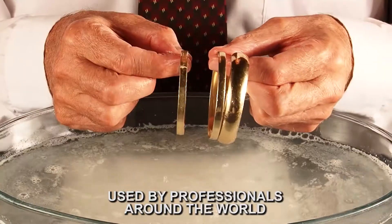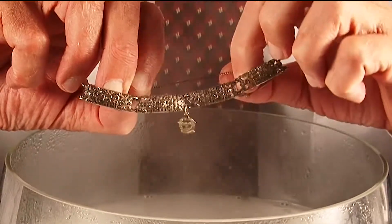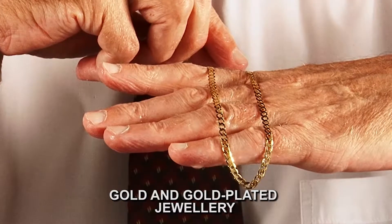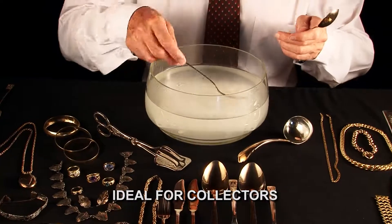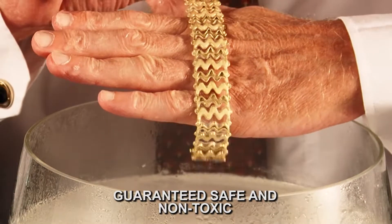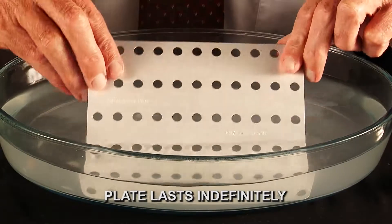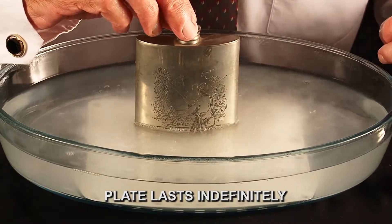Professionals rely on Quicksilver to remove tarnish and clean and shine fine silverware, delicate silver plate, gold and gold-plated jewelry, copper, and even good-quality brass and bronze — in one safe, easy step. The Quicksilver solution is non-toxic and completely safe on your hands, and the plate, like your precious jewelry, is made to last for years.